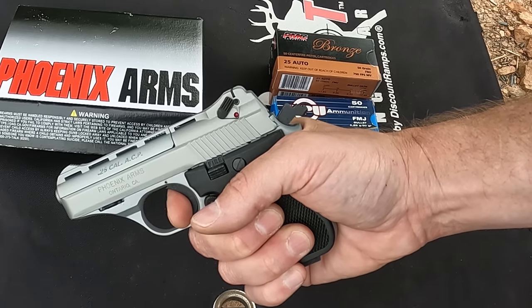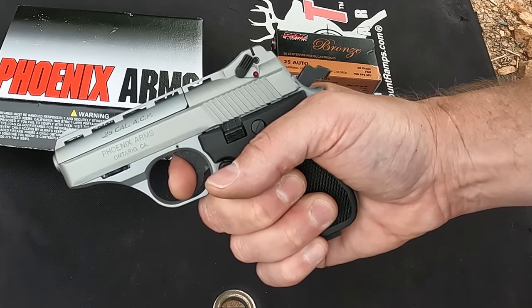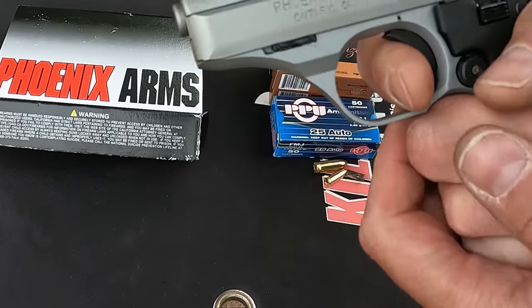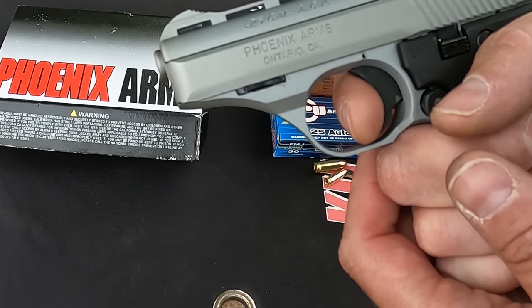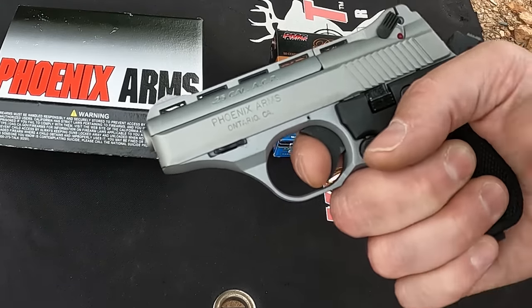As far as the trigger pull, it's really not too terrible — nothing to write home about. The reset is pretty bad though. I barely heard a click right there; the reset's pretty bad. I don't even know if y'all can hear it. You can't feel it at all, and it's just barely audible.